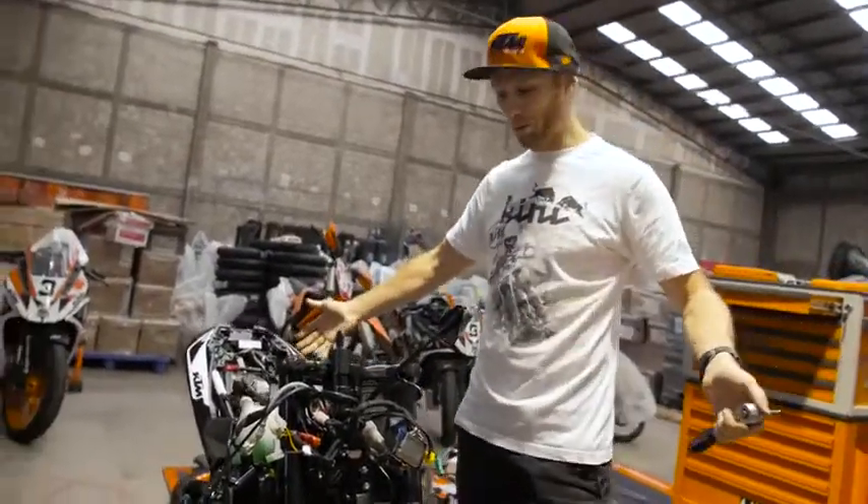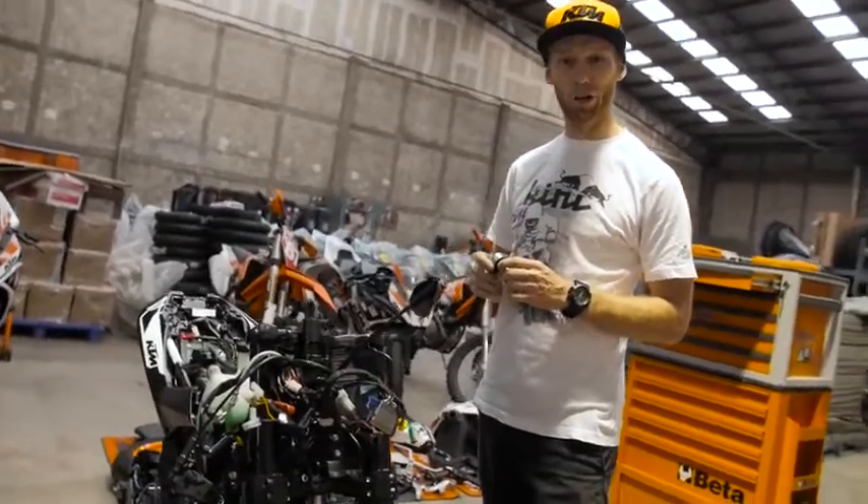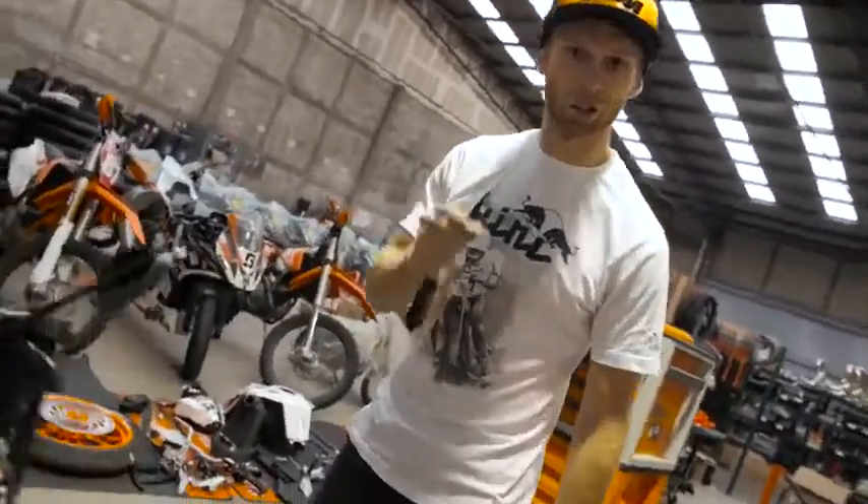As you can see the bike is properly naked now. Parts are already lined up, there's plenty of work waiting for me. Now let's build a stunt bike.